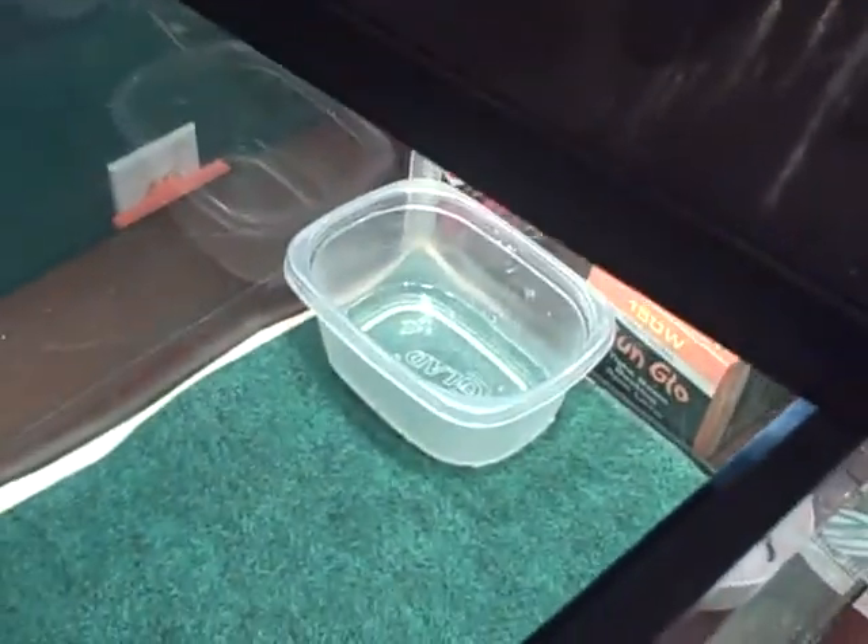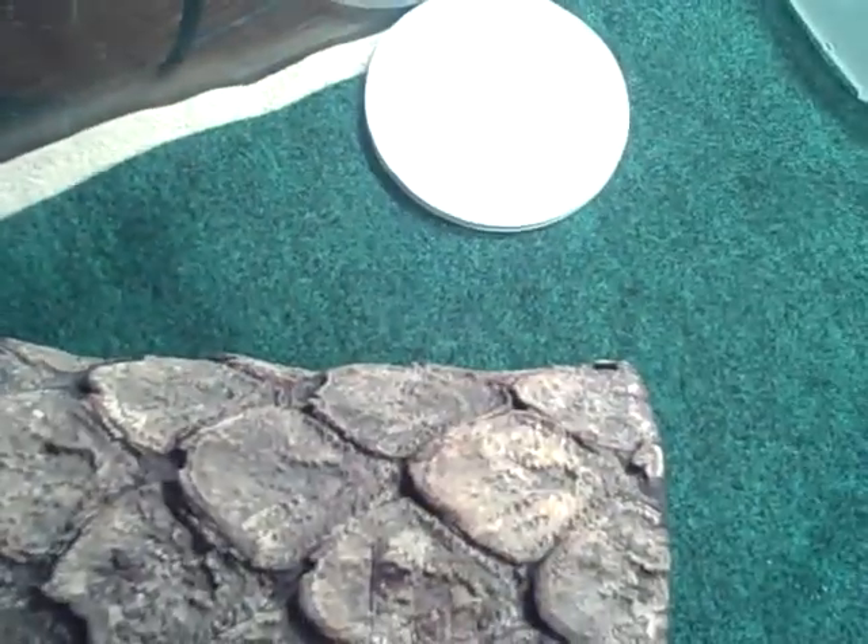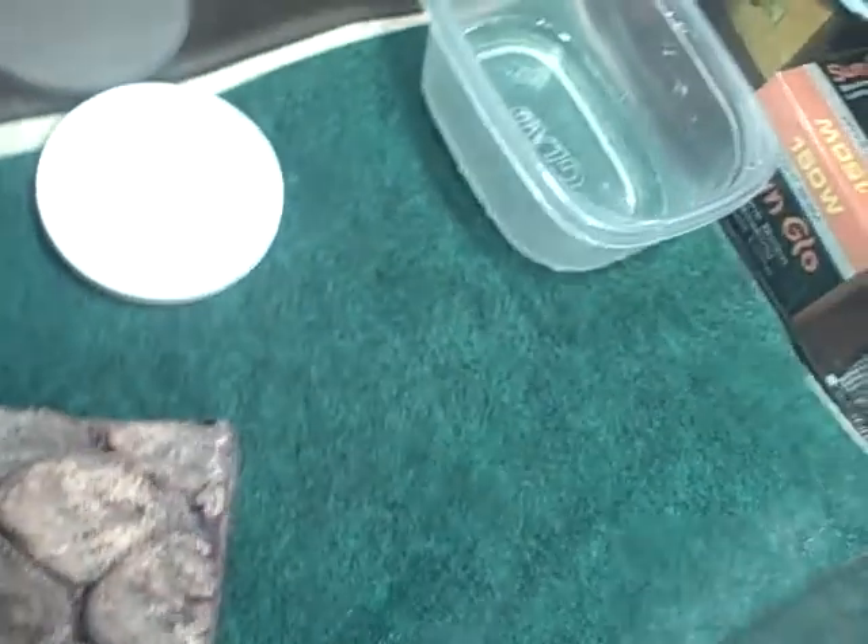You're also gonna want a water dish — it's empty for now just so I don't spill it. I have a calcium dish; you want this in all your leopard gecko tanks. I have two actually because they're breeding and I want them to always have a supply. Next you want a food dish — put mealworms, wax worms, whatever in there.